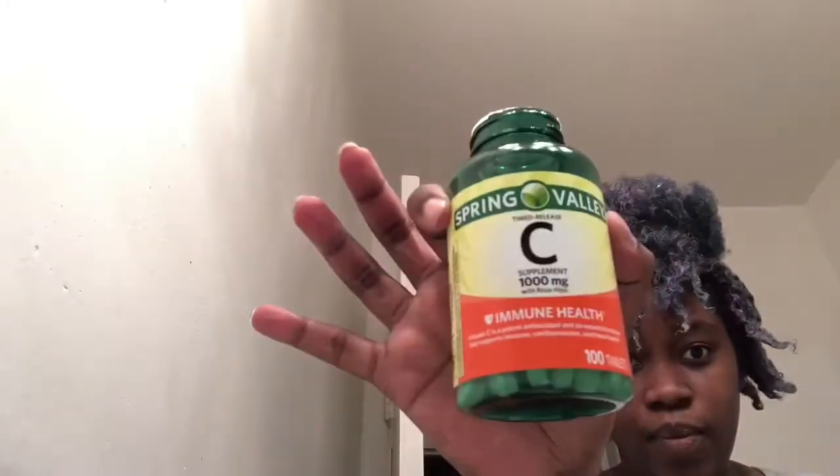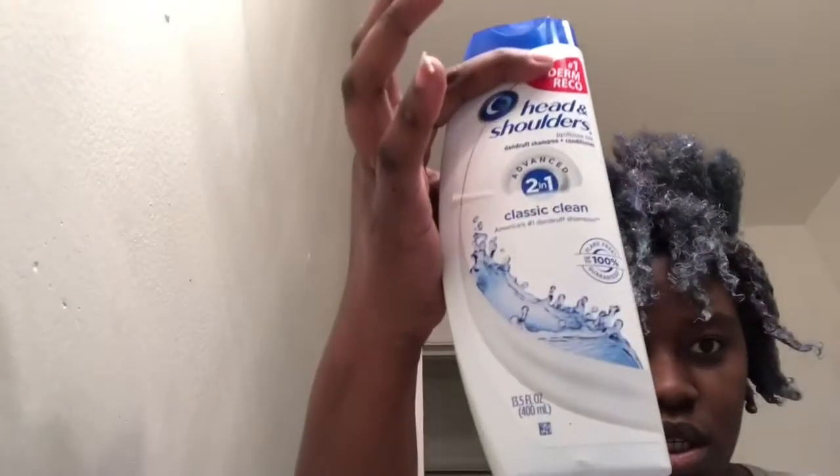This is my Ziploc bag, these are my pills — chunky and lumpy. I'm going back in the house, back upstairs to my bathroom to finish showing you. As you guys can see, the color is already stripping up a lot. I brought this from Sally's, I brought these vitamin C pills from Walmart, and I'm using Head and Shoulders shampoo.